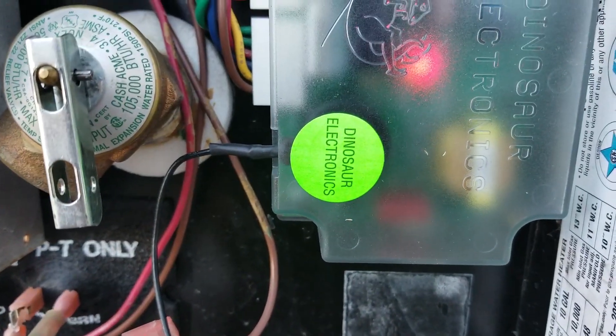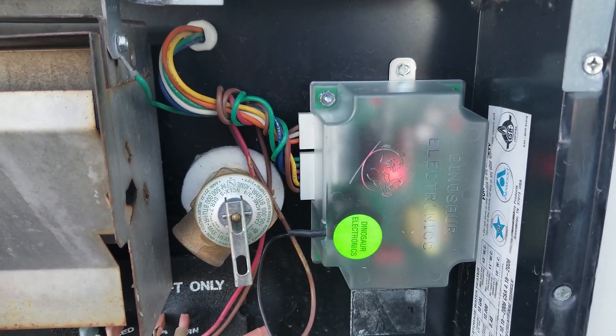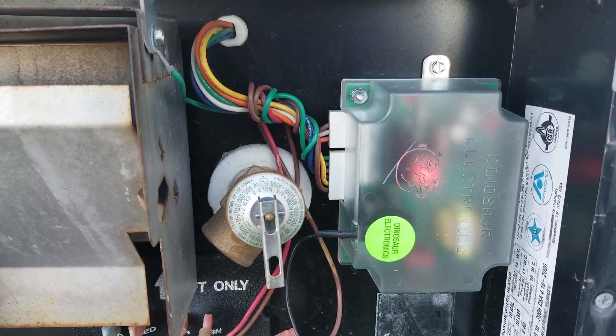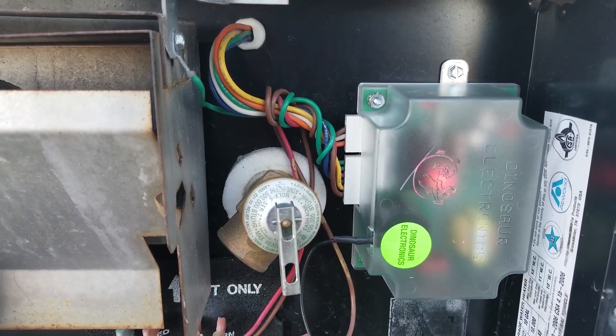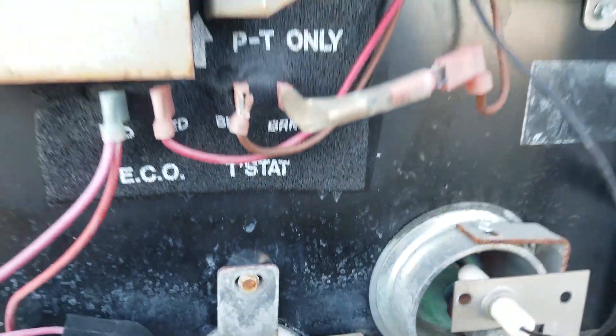When we fire it up, it will work. You can see that little green light, yellow light, and red light. I'm kind of a fan of the Dinosaur board because it gives you all kinds of diagnostic information on the board itself, plus the three-year warranty. And what we have here is flame — there you go folks.